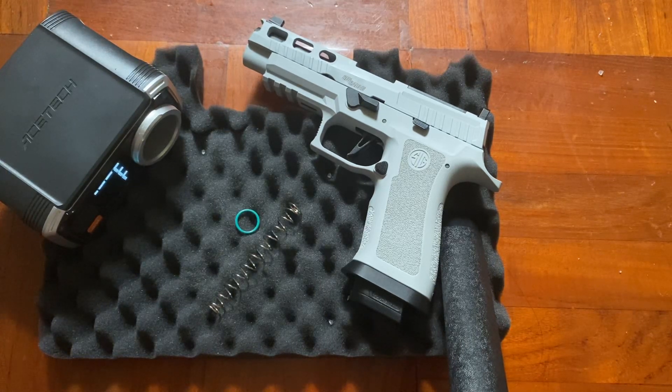Hello, welcome to IK Gel Blaster. Today I'm going to give a performance review of the latest gel blaster pistol from UDL — that is the UDL P320 X5 gel blaster pistol. It comes with the electro blowback feature and this is the latest model from UDL.